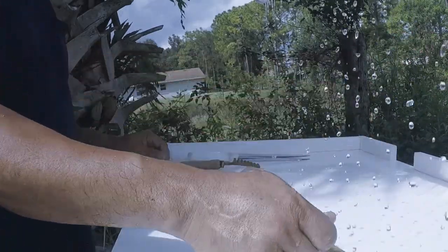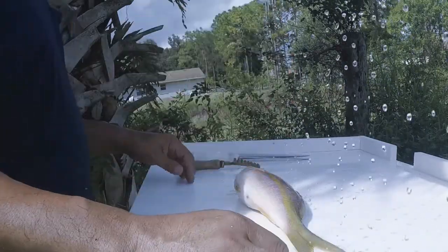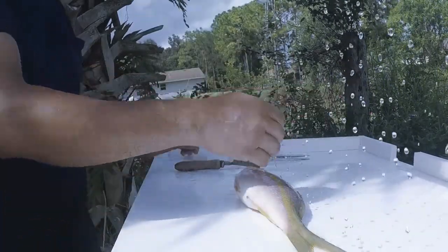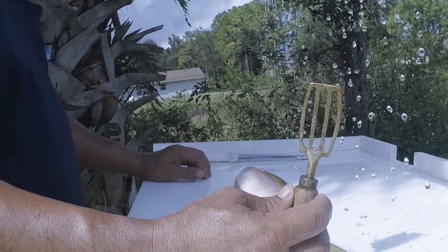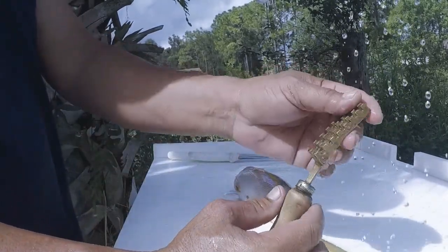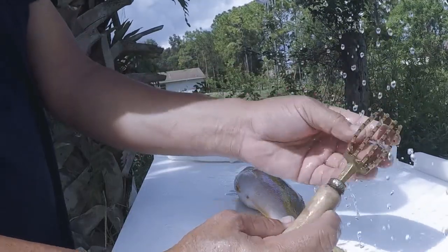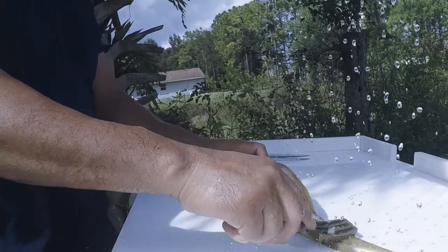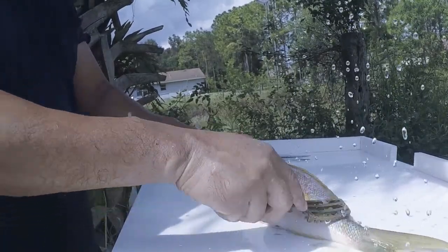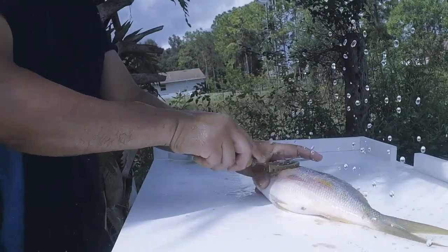I've got my water going from my fillet table that I made last week, and I've got this fish scaler. It's made of brass and it does a really, really good job. There are all different kinds you can buy, but this one is from Japan. Basically you just start from the back and pull it to the front.